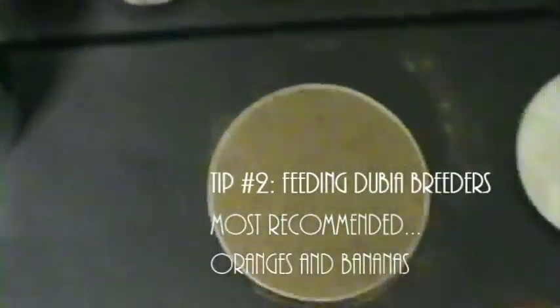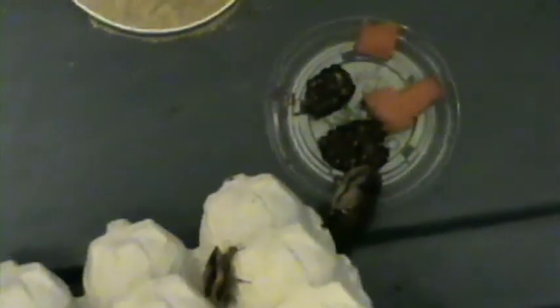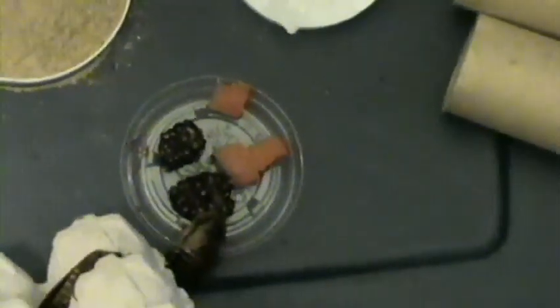These guys definitely got some size to them — we're just so used to those small ones. How we're feeding them right now: we have Dubai Diet in there, that's the crystals, and just to have some fruit in there, what we had in the refrigerator was blackberries. We also had some of these orange cubes that we were feeding to gut load our crickets, and they actually got right on those cubes not long after I put them in the bin.